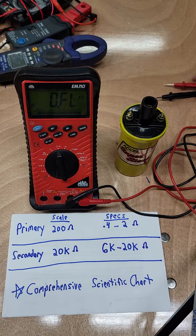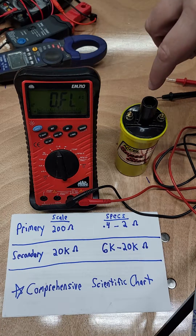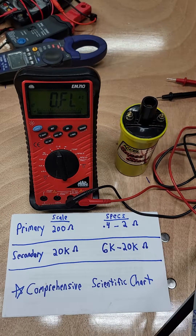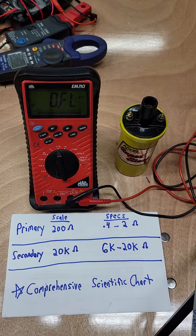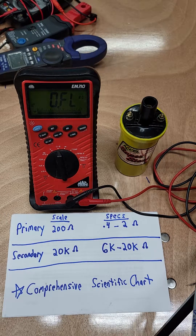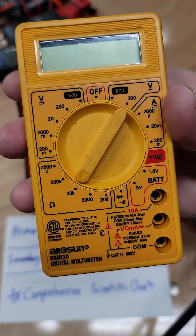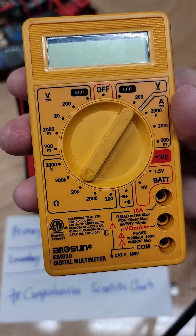The secondary windings are between the center post here and either the positive or negative — it doesn't matter. Same thing, just measuring resistance, so polarity doesn't matter. If you're following along at home with your manual multimeter, you're going to want to go to the 20 kilo-ohm scale.